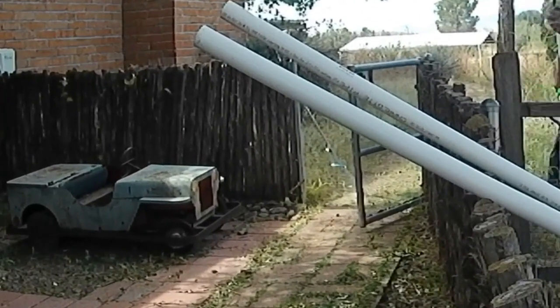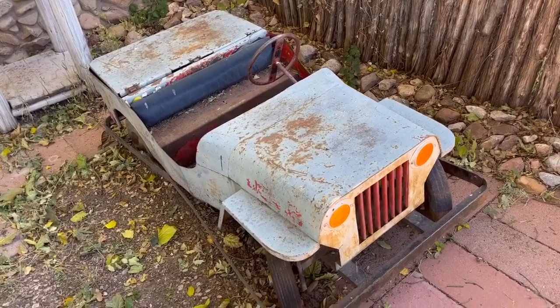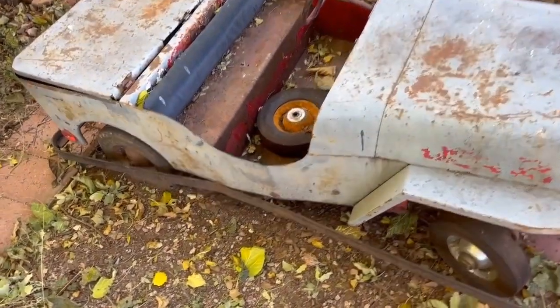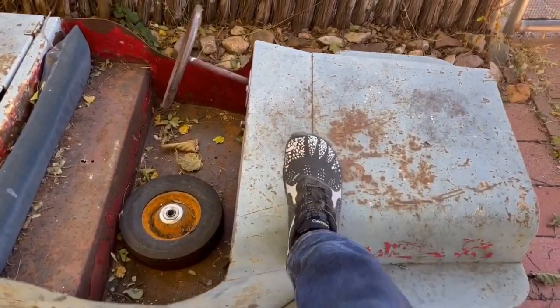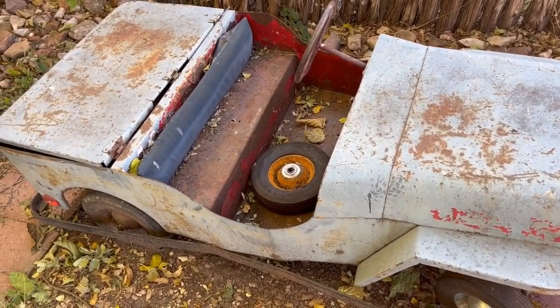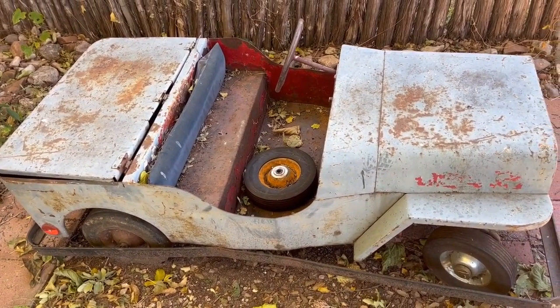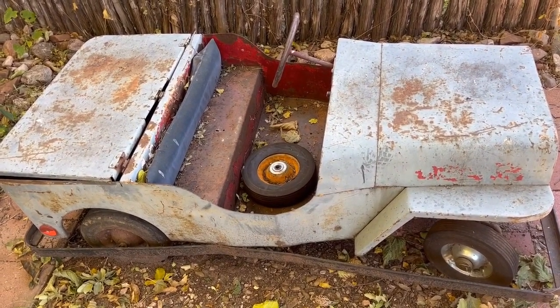My first car — my first jeep. Let's talk about my jeep. This thing is really heavy; it's all solid metal. My first car — I got this when I was nine years old in 1954.